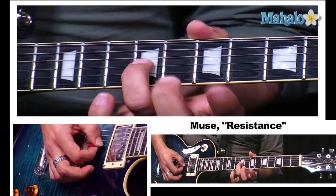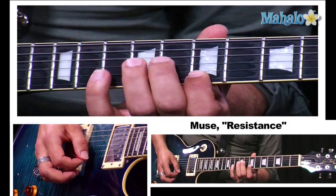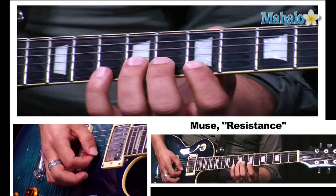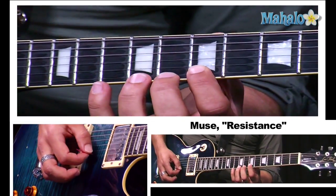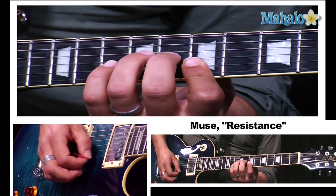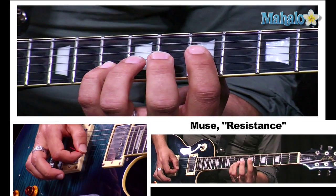I'm going to start on the third string, ninth fret, go nine, ten, seven, ten, eight, ten, ten, eight, seven, eight, ten — and put it together. Okay, that's the first phrase.